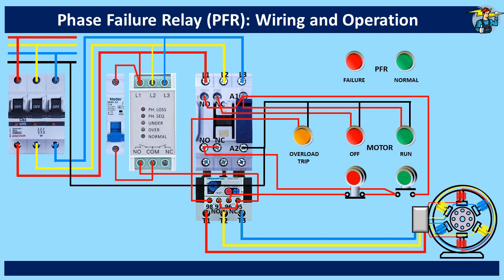For PFR position indication on the switchboard, the PFR normal indicator lamp is wired through the normally open contact points on the left side of the common terminal.